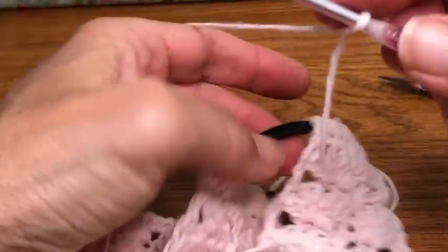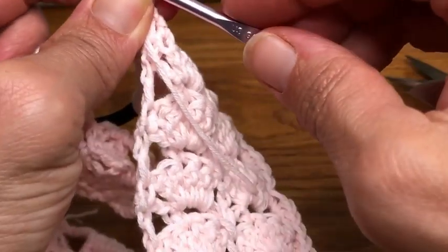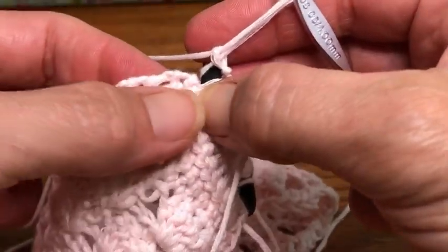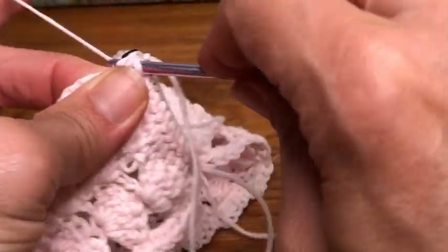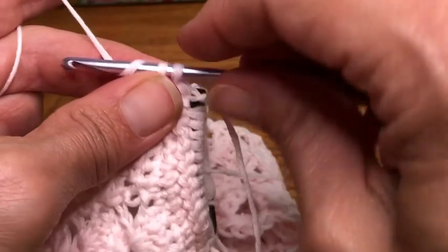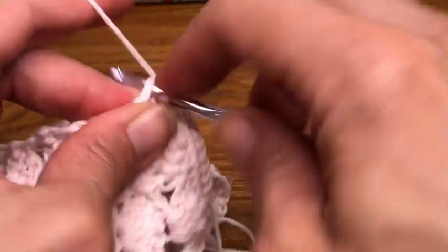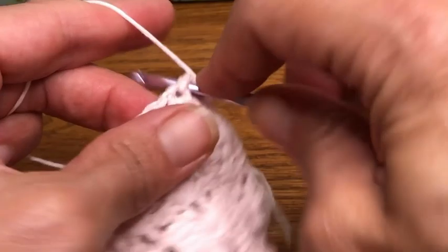Slip stitch onto your elastic loop like we did before — nice little loop, pull it through. We're set up and ready to go. First four: one, two, three, and four — single crochets. When you get to the chain spaces, four single crochets: two, three, four. That's my first four and now I'll put four in the space just like we did on the other side.